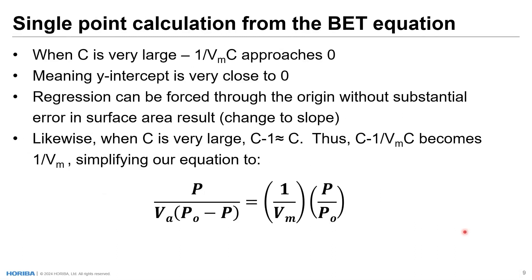You may have heard of single point calculation from the BET equation. When the C value is very large — this heat of adsorption — then one divided by V sub m times C approaches zero, because one divided by a huge number is practically zero. This means the y-intercept is very close to zero, so we can perform our regression analysis by forcing one point through the origin without substantial change to the surface area result. Likewise, when C is very large, C minus one is almost C, so C minus one over V sub m times C becomes one over V sub m, which simplifies our equation to just the y-axis value, x-axis value, and the only unknown: the monolayer volume.